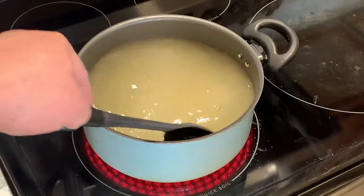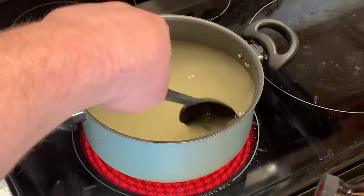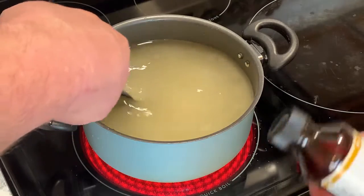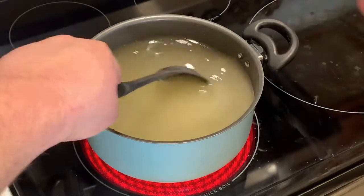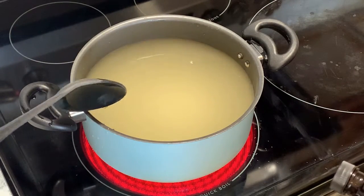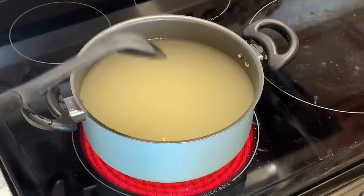Butterscotch wine. We got a viewer who's asked us to make butterscotch pudding wine about 150 times - he's awesome, and that's an awesome idea. But we're not going to make the pudding part of it, because there's a thickening agent in butterscotch pudding. We dealt with the same thing with the chocolate wine - I don't think it would turn out well.